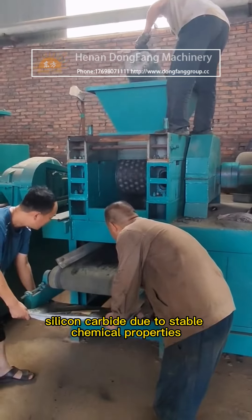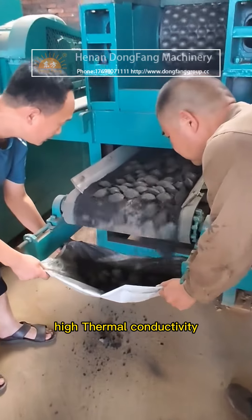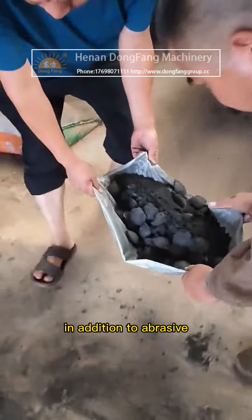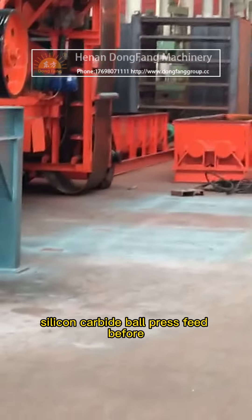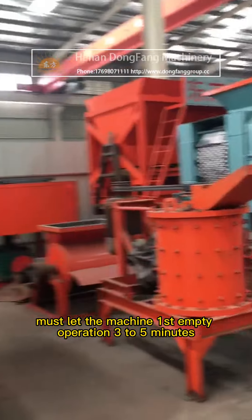Silicon carbide, due to its stable chemical properties, high thermal conductivity, small thermal expansion coefficient, and good wear resistance, has many uses beyond abrasive applications. One such use is the silicon carbide ball press machine, which requires specific operating procedures.